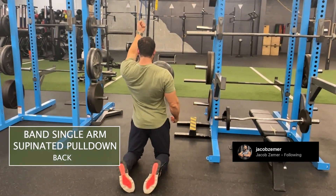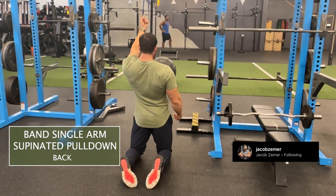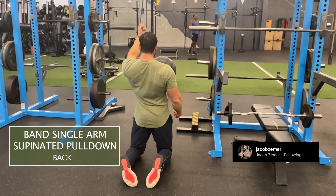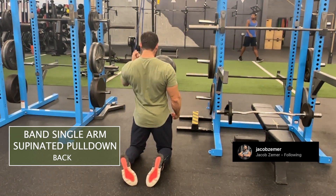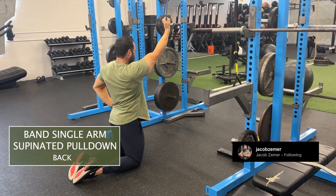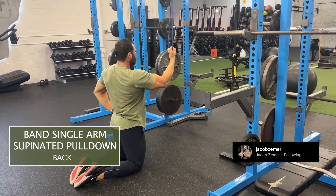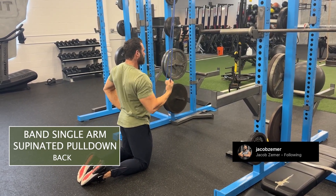Then I'm going to have my palm face towards me. So you can see the palm is facing towards me, my knuckles are facing away from me. And then I'm going to proceed to pull my elbow down, letting my arm fully extend above me and pull it all the way down until my elbow comes in line with my spine — passing my rib cage and coming back towards my spine.